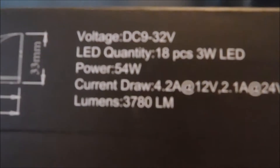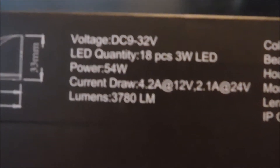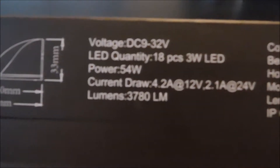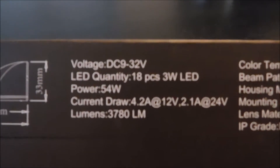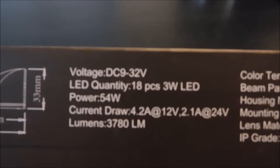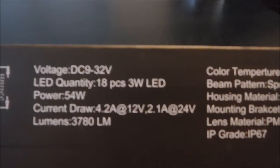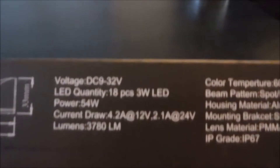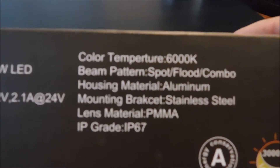Here are all your specs, nicely printed on the box. You can use this from 9 to 32 volts, so it's even good for you diesel guys. 118 three-watt LEDs, 54 watts of power draw. Current draw is 4.2 amps at 12 volts, and 12.1 amps at 24 volts for your diesel guys. There's your lumens, color temperature, and it is a spot and flood combo.